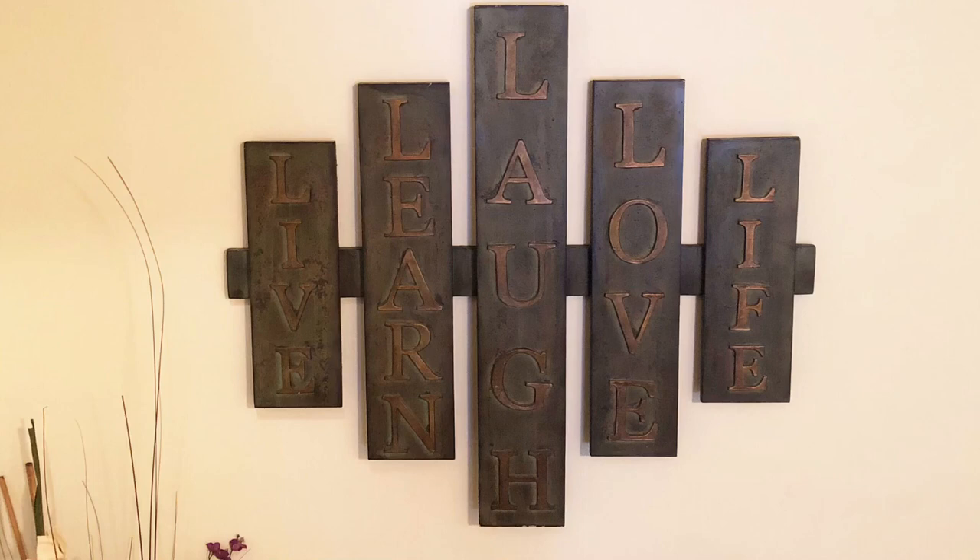Well, hello everybody. Today is going to be a really simple video because I want to show you how to use a leveler when hanging up double hooked decor.